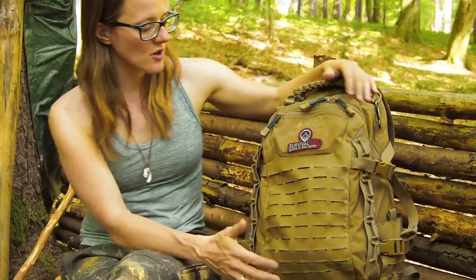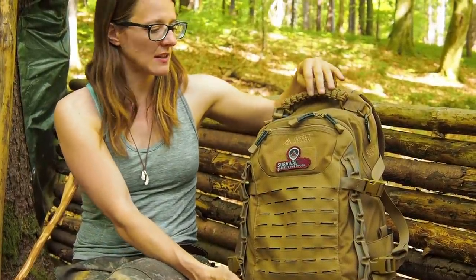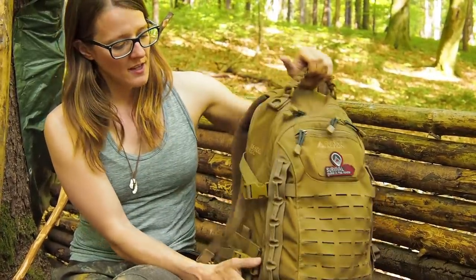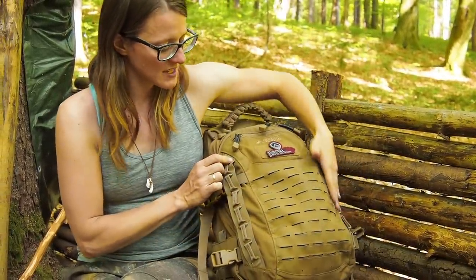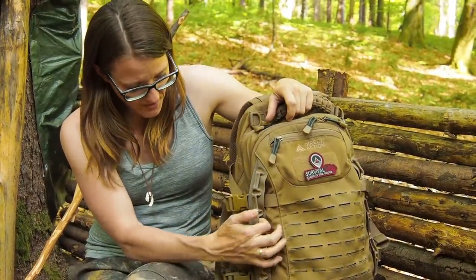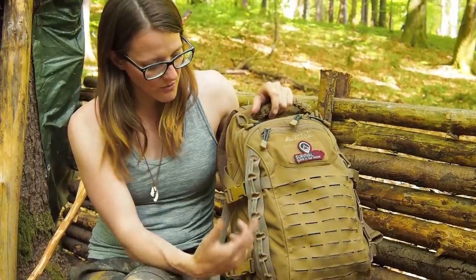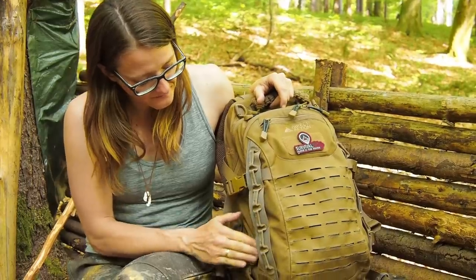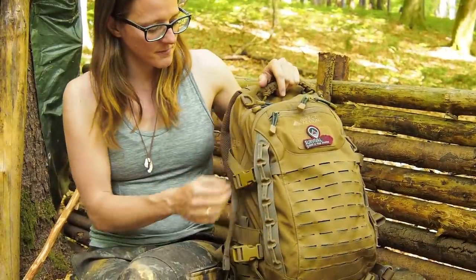Let's talk quickly about the pack itself. In the front we have tactical molle webbing, and then at both sides we have loops which are really sturdy, so you can hang your carabiner in there and some gear. And then we have even more loops underneath here, which is pretty awesome.